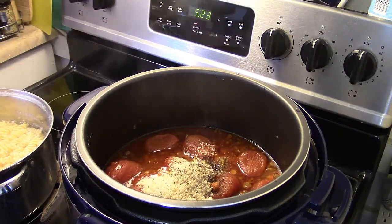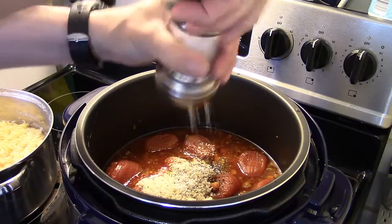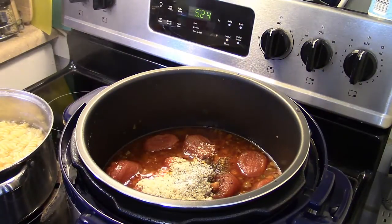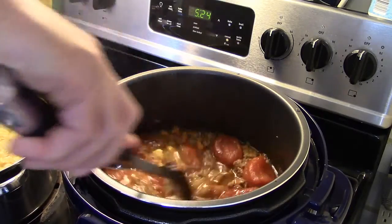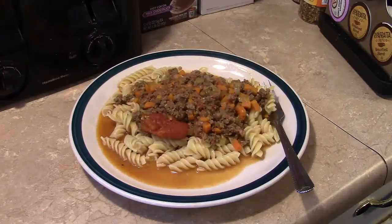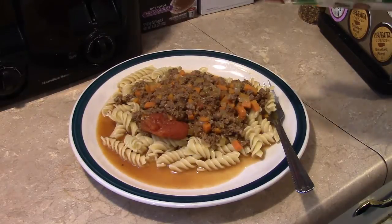Now for salt — remember I used that cooking sherry that had salt in it, so I'm not going to put quite as much in here, about a quarter of a teaspoon. I'm going to give this a good stir to get everything all mixed together. I went ahead and made some rotini pasta to serve my beef bolognese over — you can also serve this over rice. If you're on a low carb diet, you can just leave the rice or the pasta out. I'm going to finish this up by topping it with some more Parmesan cheese.